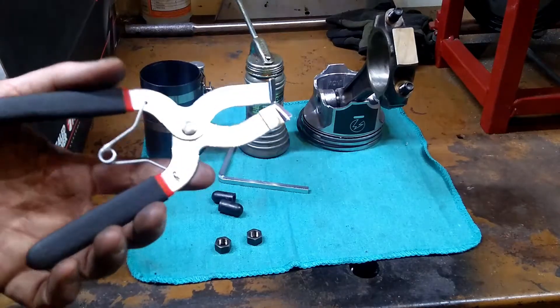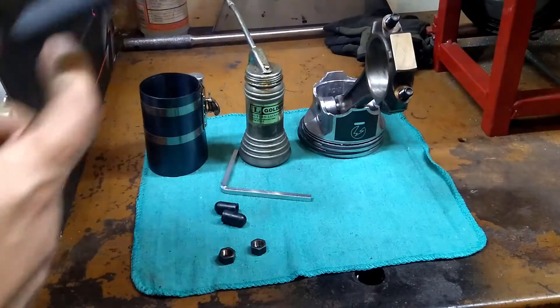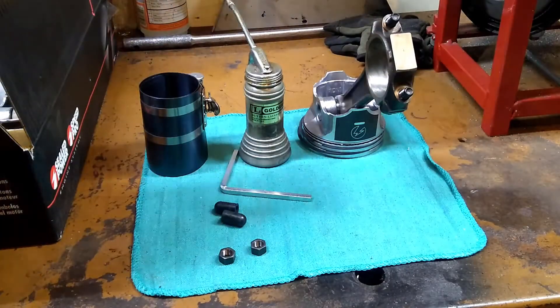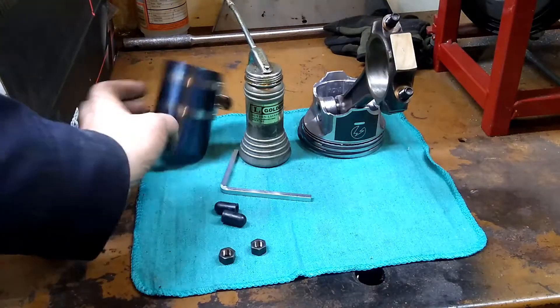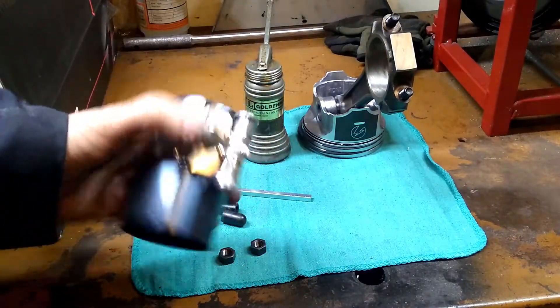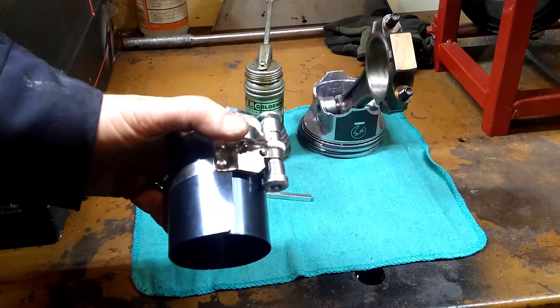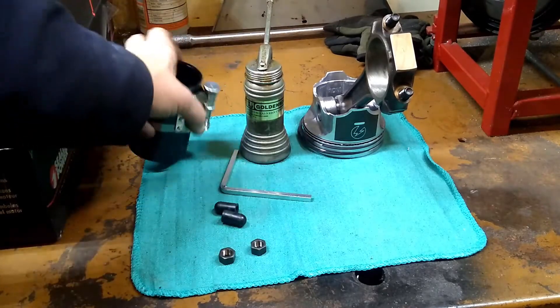On the last step, we used some piston ring pliers — those are optional for the job. On this next step, where we're installing the pistons, you're going to need a ring compressor, and this is not an optional tool. You have to have this if you're going to prevent yourself from breaking your rings as you're installing the pistons.